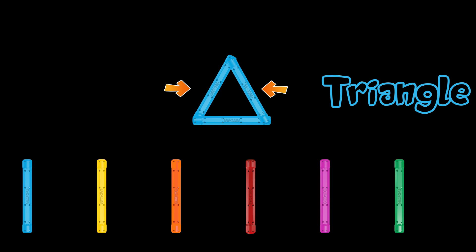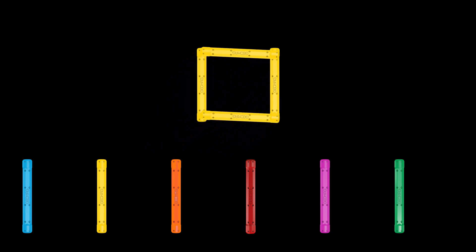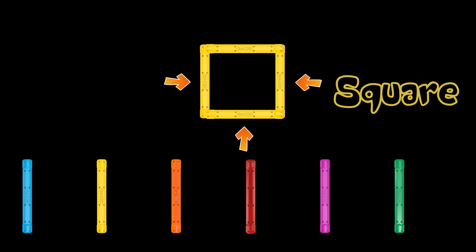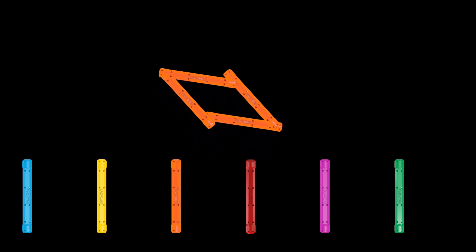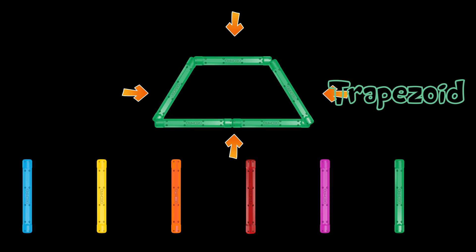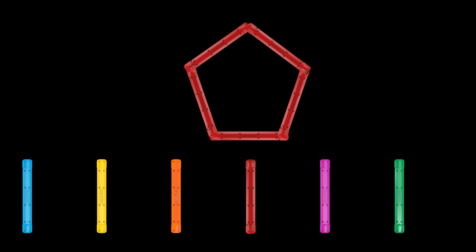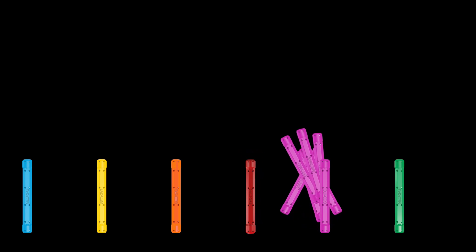Triangle. It has three sides. Square. It has four sides. Rhombus. It has four sides. Trapezoid. It has four sides. Pentagon. It has five sides. Hexagon. It has six sides.